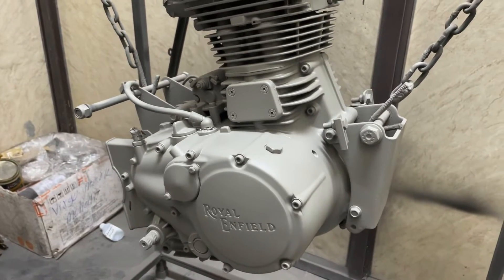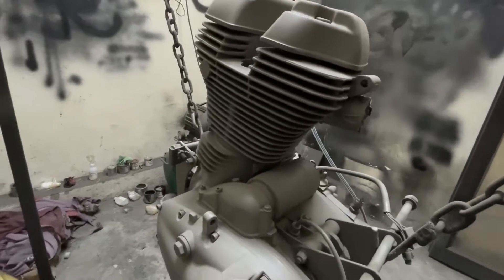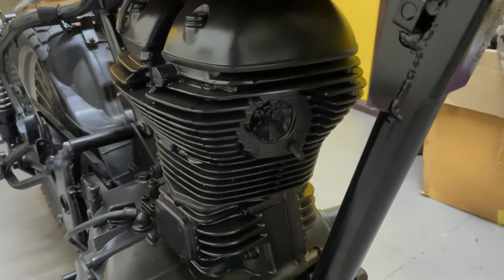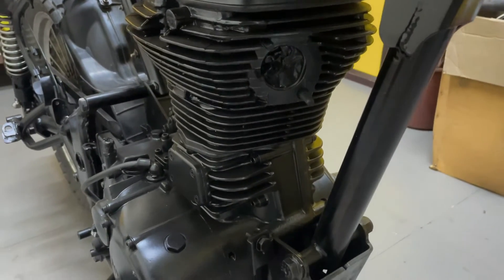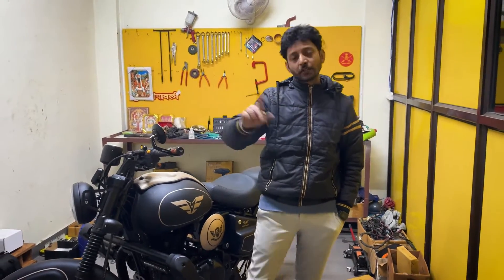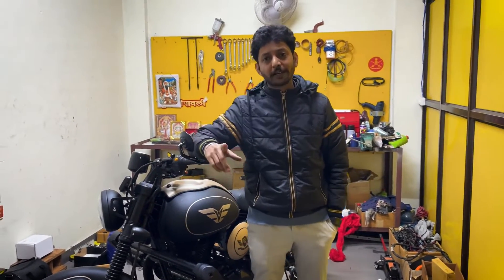We do the paint work — we need to paint it properly and maintain the bike for about 6 months, including the engine buffing.